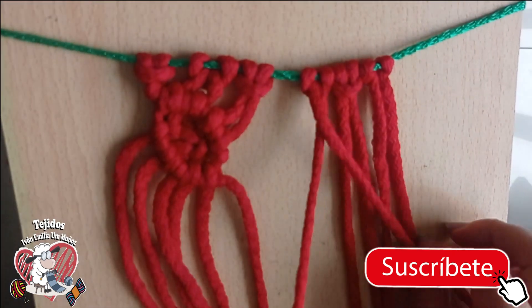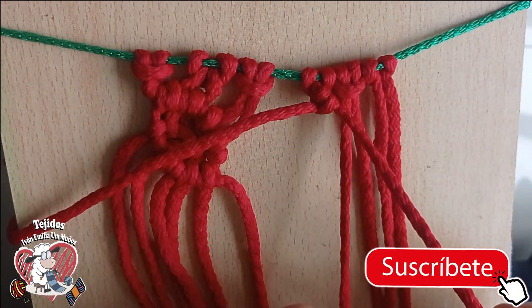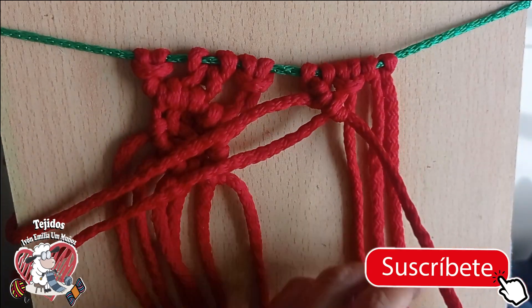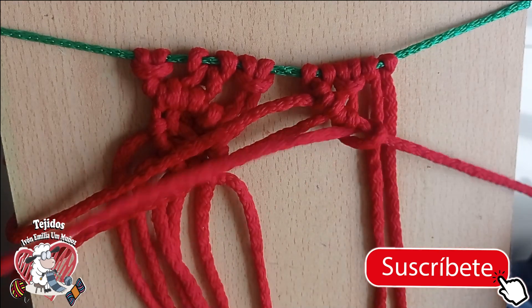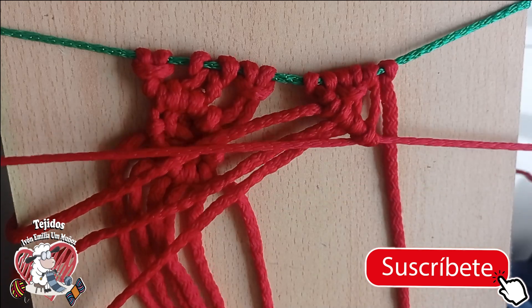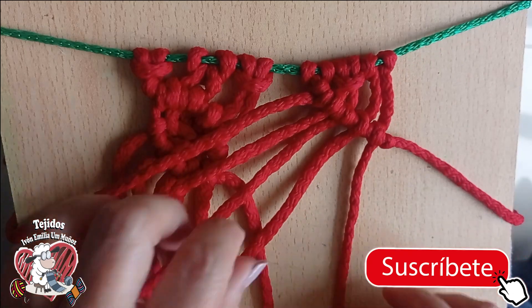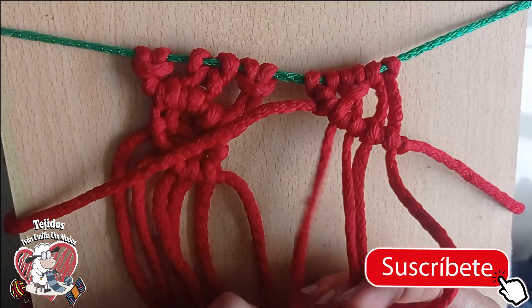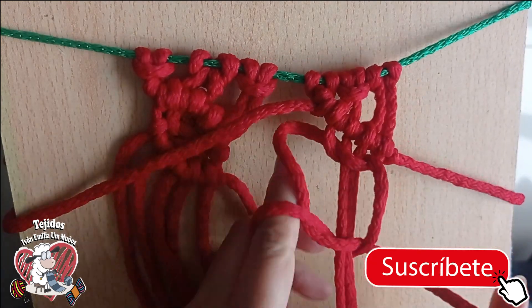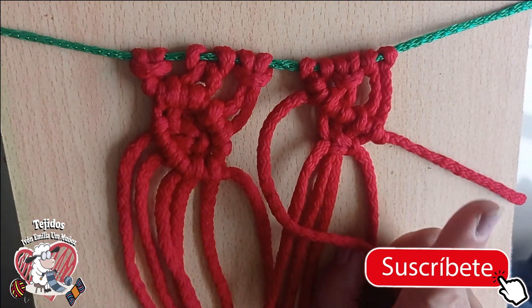We repeat: guide thread, two turns with each one. Also, if this is the first time you've seen one of my videos, I invite you to watch — I have knot by knot that I've taught, all the basic macramé knots.